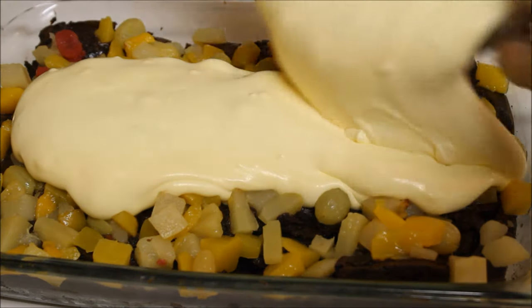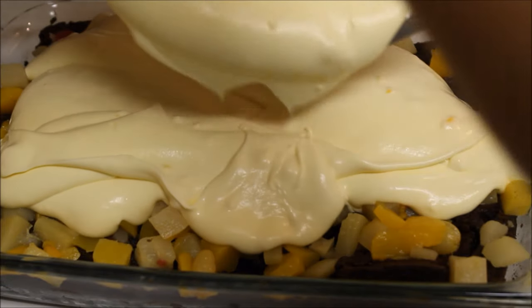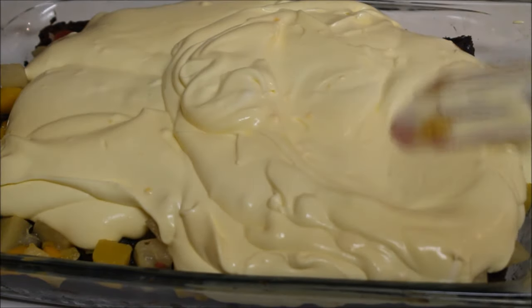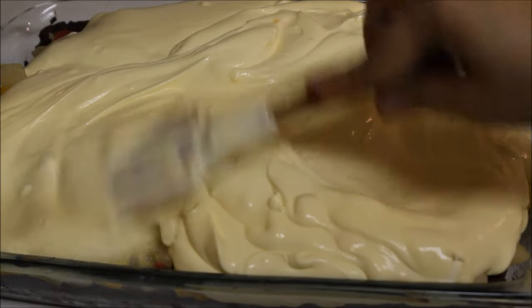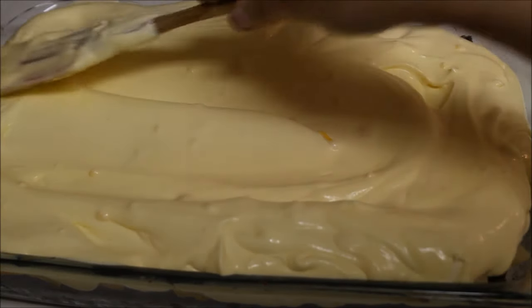Now pour all this custard on top of your brownie and fruit base. With the help of a spatula, start spreading it to cover the whole base. Make sure you spread it on the sides as well.